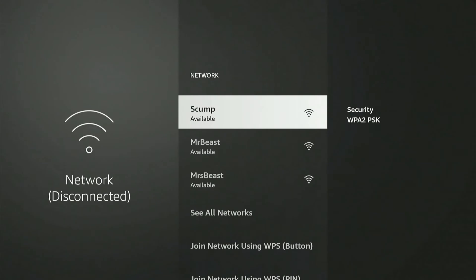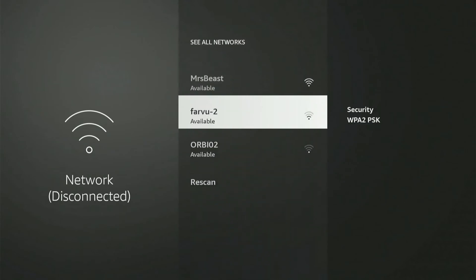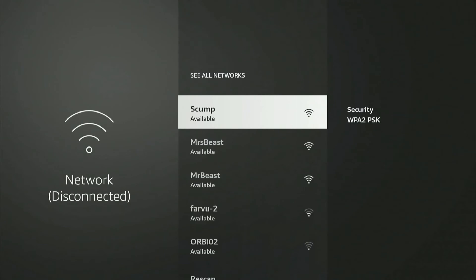Now you want to go to one of your wireless networks and connect. If you don't see them, you can go to See All Networks, then scroll down to the bottom of the list and go to Rescan for Available Wi-Fi Networks. That way any new networks in your area will display. I'm going to choose my 5 gigahertz connection 'skump' right here and select it.